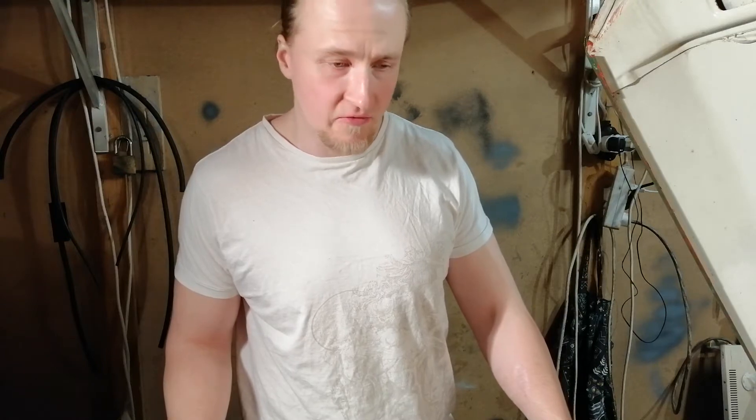Hello and welcome to Bolt Creator. In this video I'm going to show you how to do a valve adjustment on a Lada Niva. This will also work in any Lada car with this type of engine.